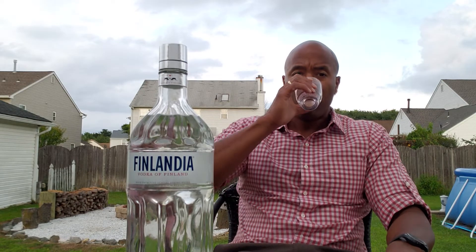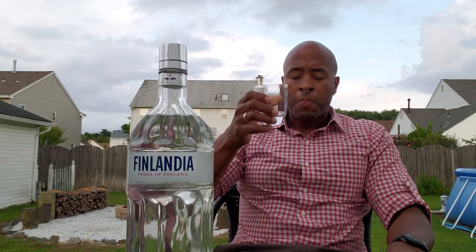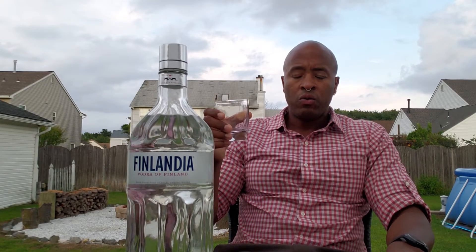Thinking back to the other vodka that I had that was distilled with spring water, which was Broken Shed — I don't think that this tastes like that or is as good as that. But I still say it's good nonetheless. Wow, yes — very smooth, very light on the palate, but flavorful.